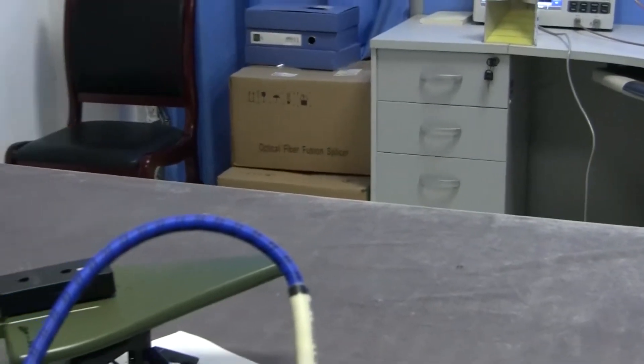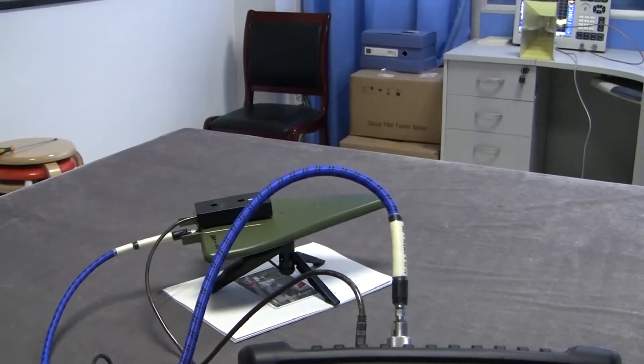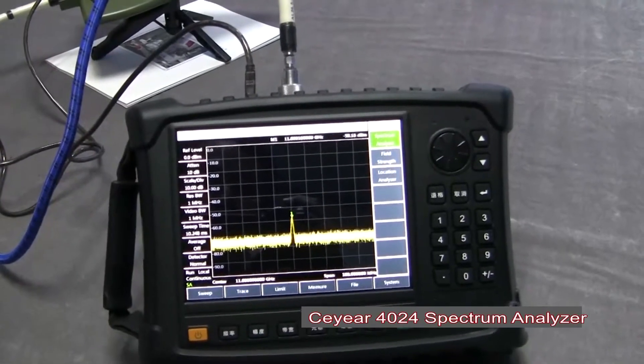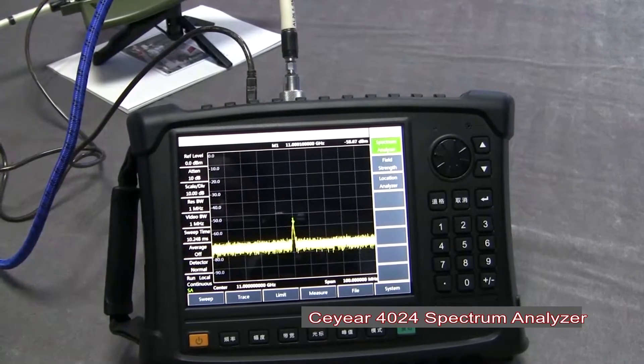We are using this antenna and the electronic cameras. You can see this is our handheld spectrum analyzer. The working frequency is up to 20 GHz.